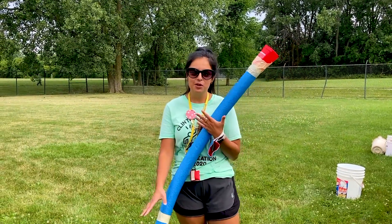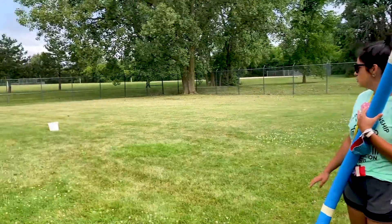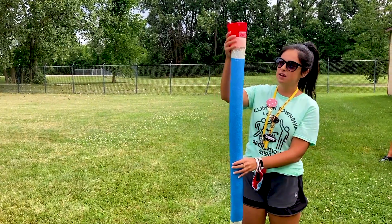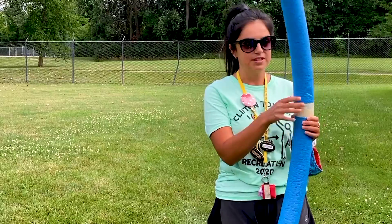Hi, it's Brianna and today we're going to explain how to play floppy noodles. So you will need two buckets, one filled with water and one empty. You will also need a pool noodle with a cup taped on top, and you will also need a line of tape down below.